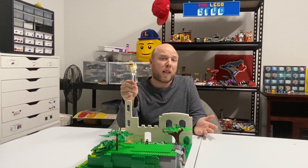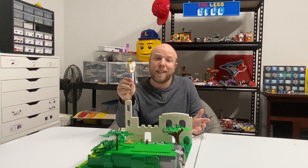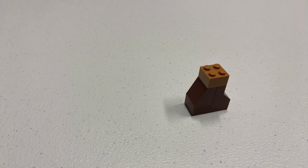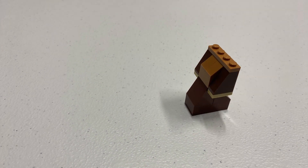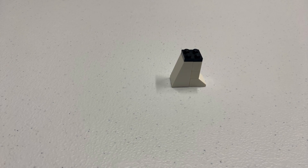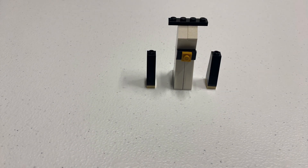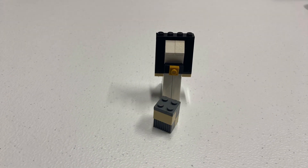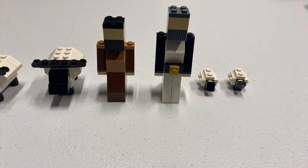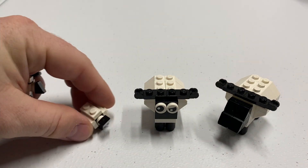Since the angel is brick-built and not a minifig, I thought I might as well make the shepherds brick-built also. So I did a quick Google Images search, and that gave me some ideas, and this is what I came up with. I decided to add a few shepherds — the same build as last year for the little ones — and there we have it.